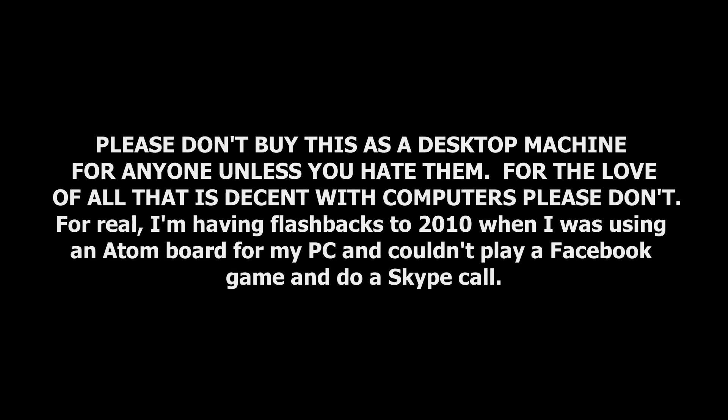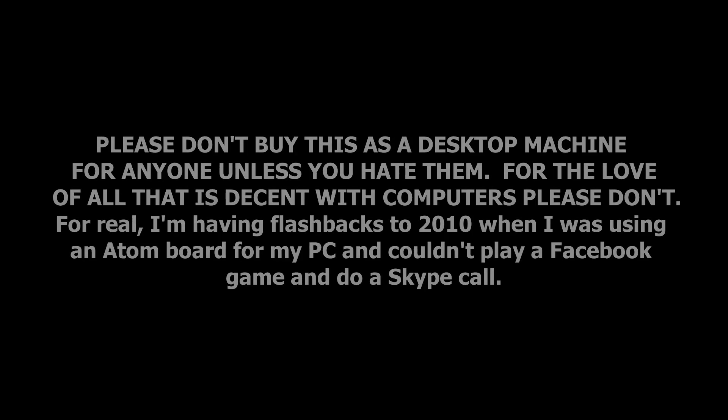Through my testing, I can say you probably don't want this as a desktop device. Does it work? Yes, for checking email or doing something simple, but there could be other options. You might have a compelling reason to buy one though, and I'll explain more on why that could be later.